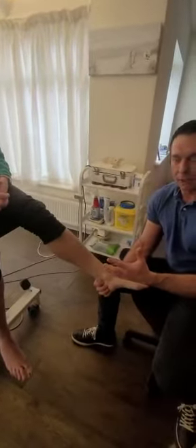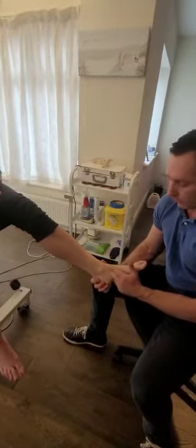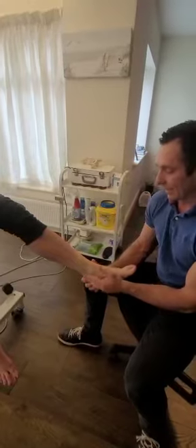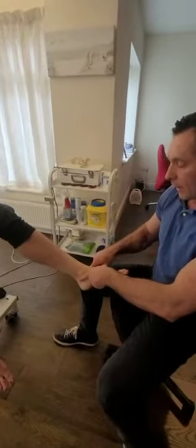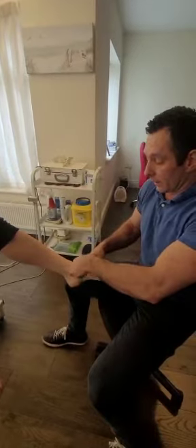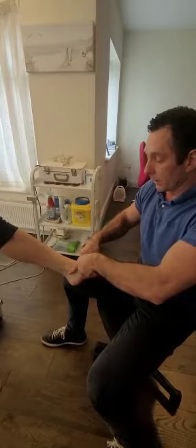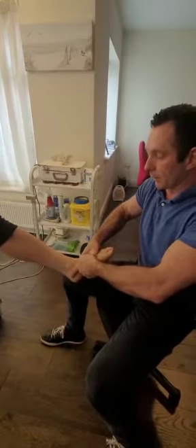If I want to test the deltoid ligament on the inside of the ankle — which is not very often injured, namely in part because it's a dense complex arrangement of ligaments, and secondly because of the anatomical features of the bones in the lower leg — the fibula is about three-quarters of an inch lower than the tibia. So it's an anatomical barrier to eversion, whereas the ankle can invert quite well.